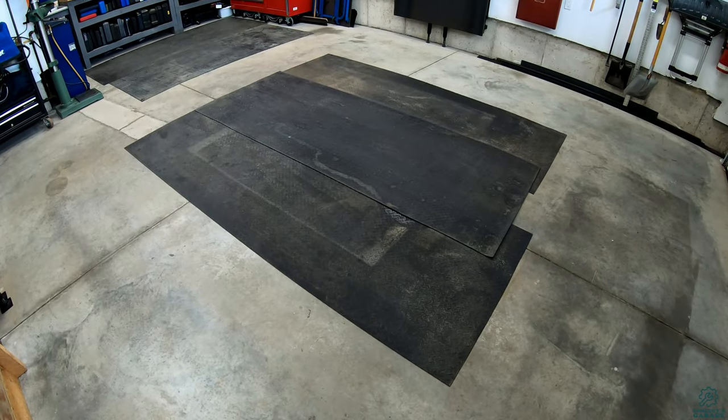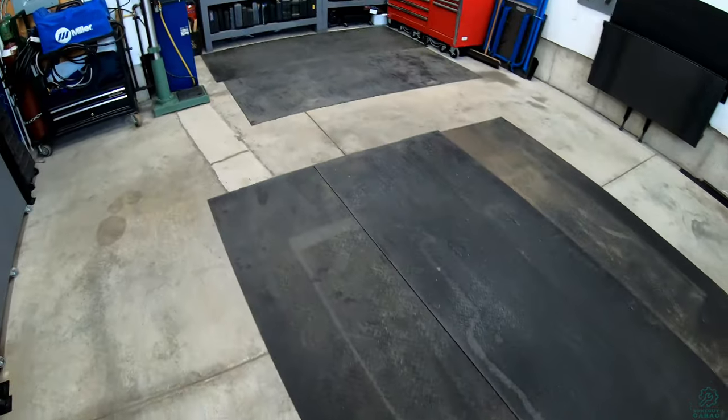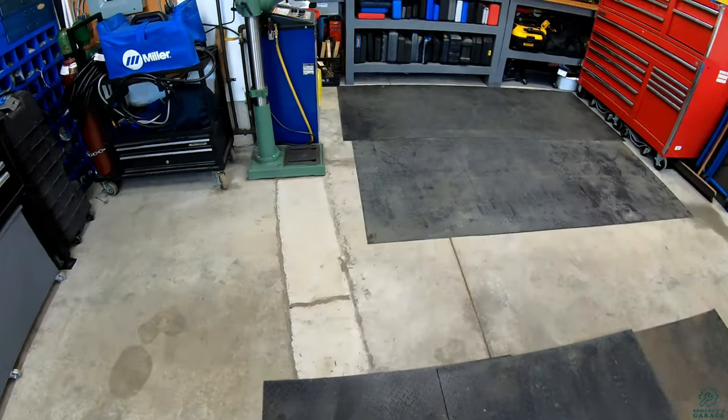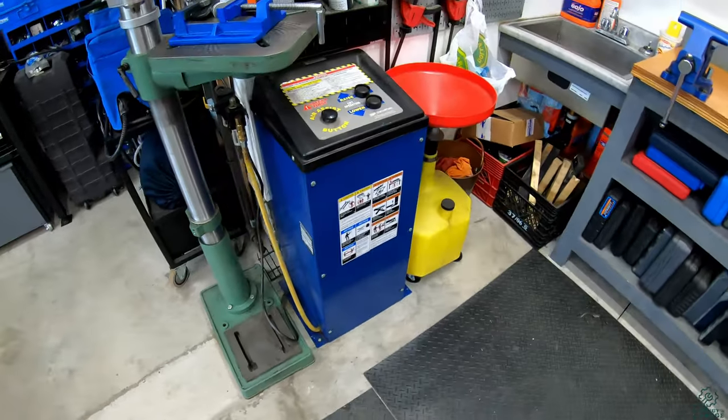Believe it or not there's a lift in this garage. Can't see it right now but it is here and today I'm just going to show you what it is and how I installed it and take a quick look at how it works.